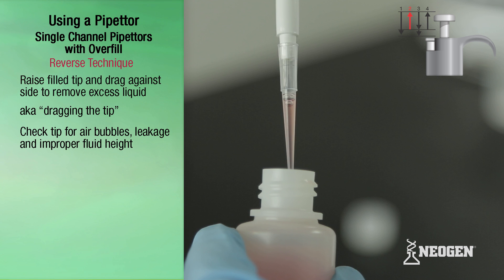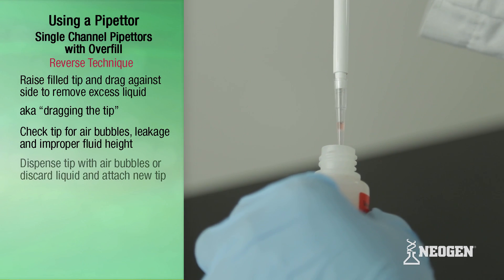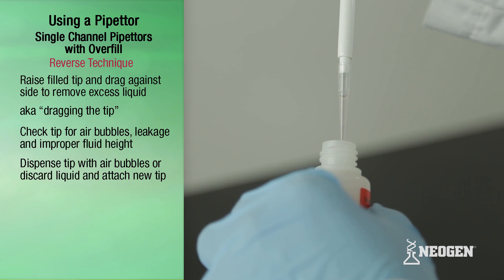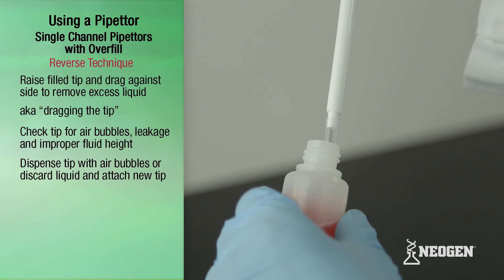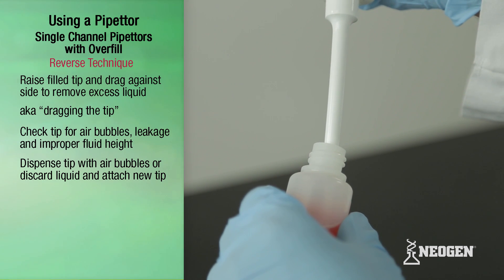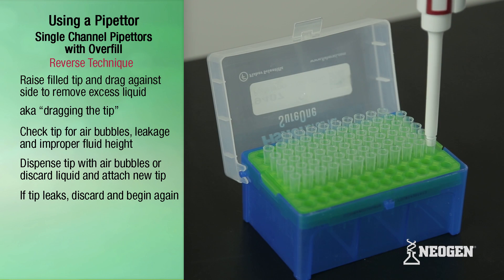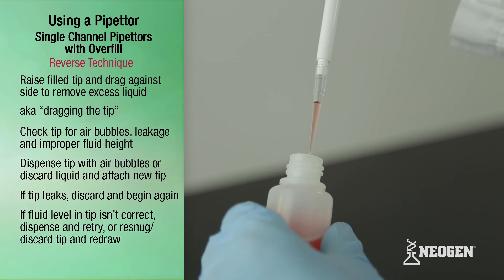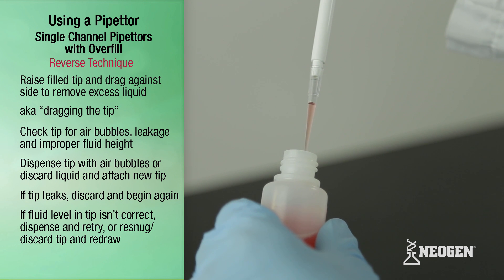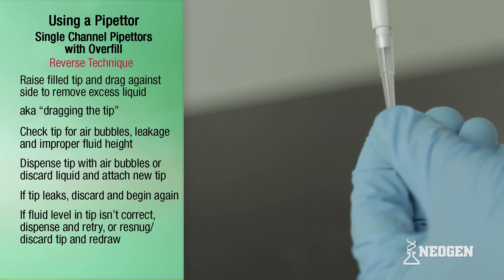Check the fluid in the tip for bubbles, leakage, and fluid height. If you see any bubbles, dispense and redraw the liquid following the procedure shown earlier, or discard the liquid and attach a new tip. If a tip is leaking, discard the tip, attach a new one, and begin again. If the liquid in the tip is not at the proper level, dispense the liquid back into the vessel, re-snug or discard the tip, attach a new one, and begin again.